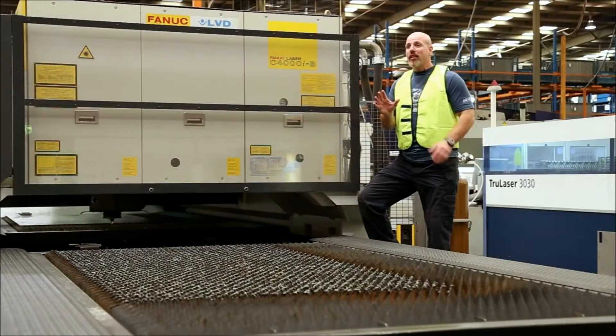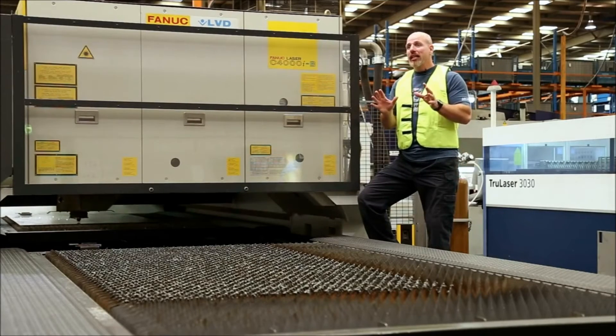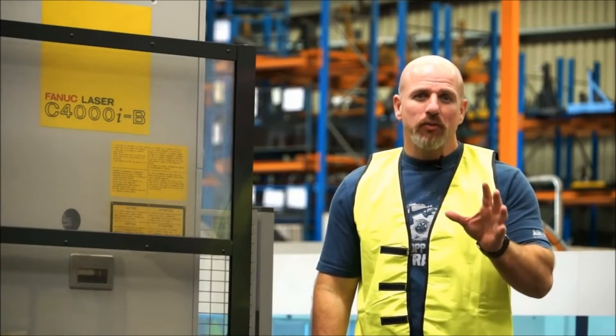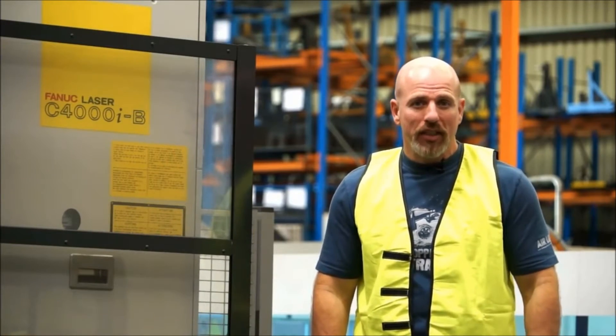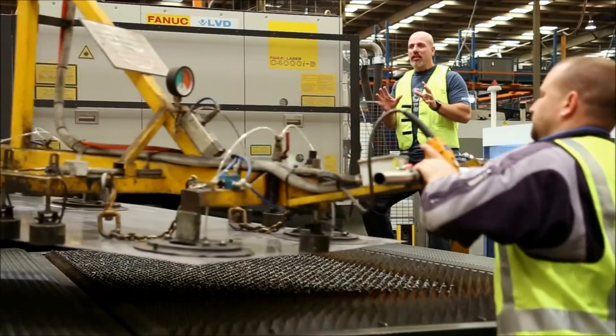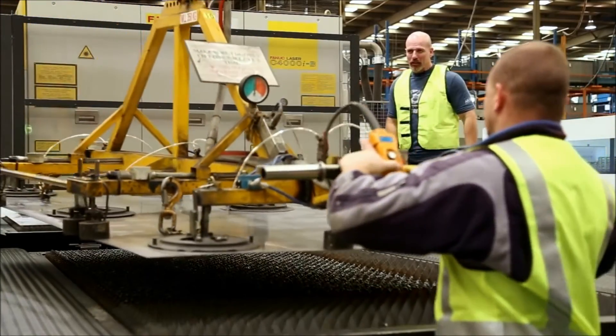Every ARB bull bar starts its life as a piece of flat steel sheet and a piece of straight steel tube. Every single piece of raw material coming into this factory comes with a mill certificate, and all of the steel is checked by ARB staff against ARB's stringent specifications.